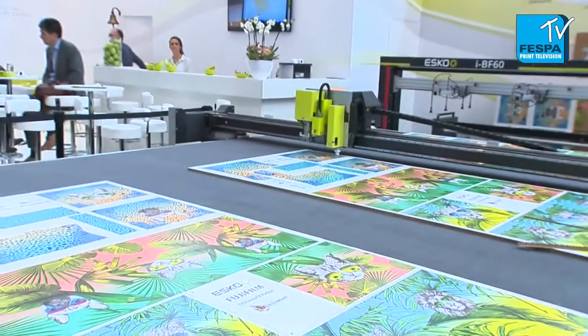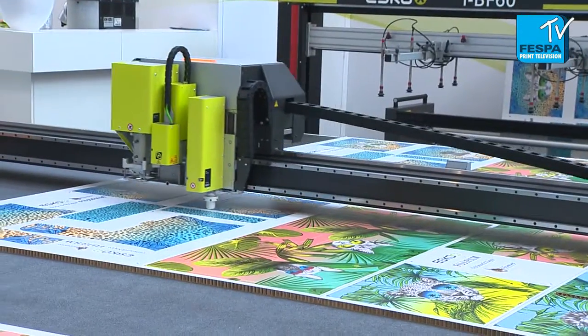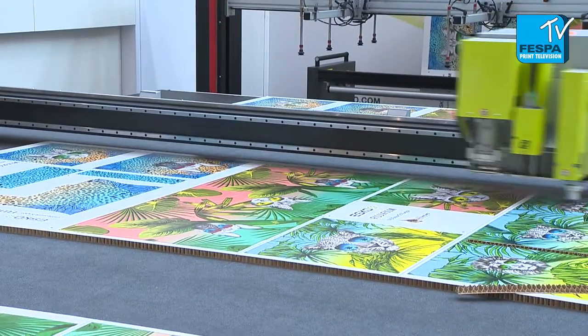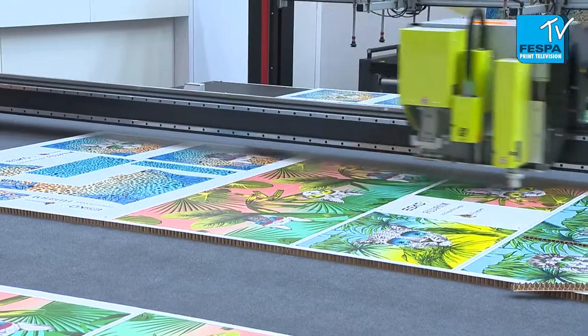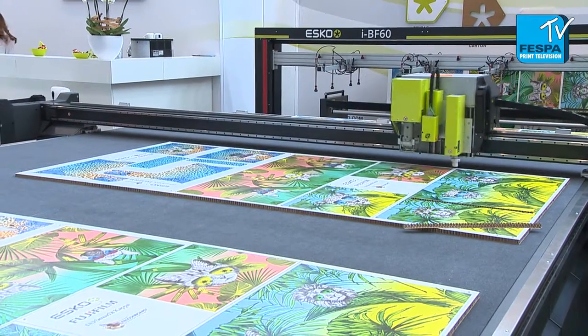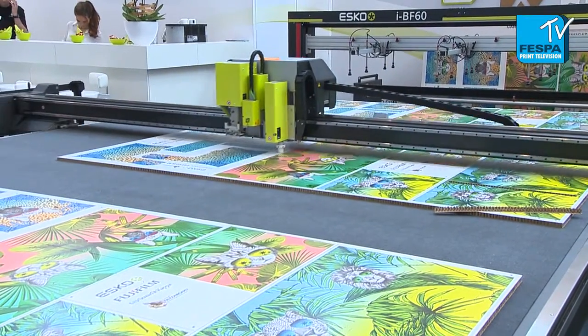Tell us about this machine — it seems to be getting all the attention from customers around. What are the key benefits for the end user? We have the multipurpose approach, which is very important. The diversity of substrates and jobs the customer has to handle today is significant, and we have to do that in a very consistent way. The benefit is to be able to do it efficiently — it's very much about waste reduction, doing it right the first time, keeping going, and maintaining consistency.